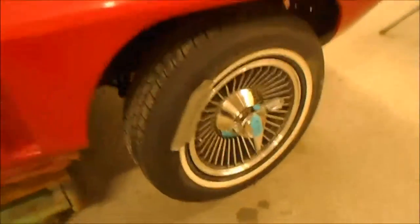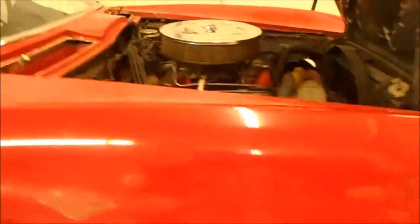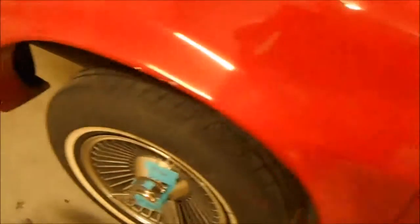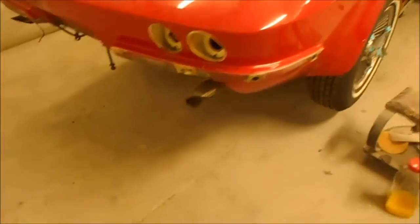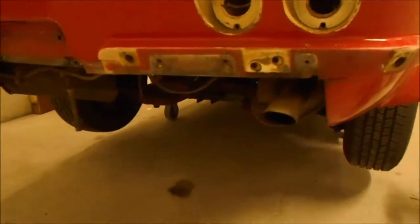We'll rip it apart and get it up off the ground. We'll spin these off and put these tires away. We've got the rear bumper off — it's in the parts room already.